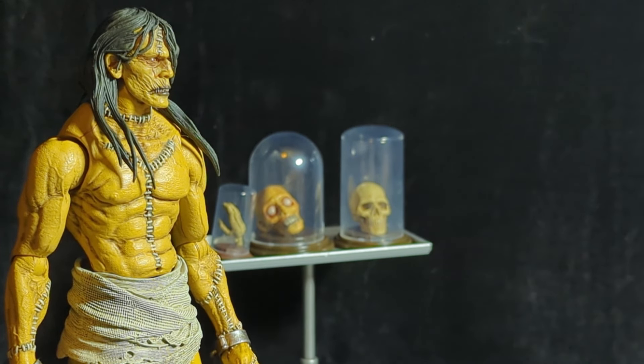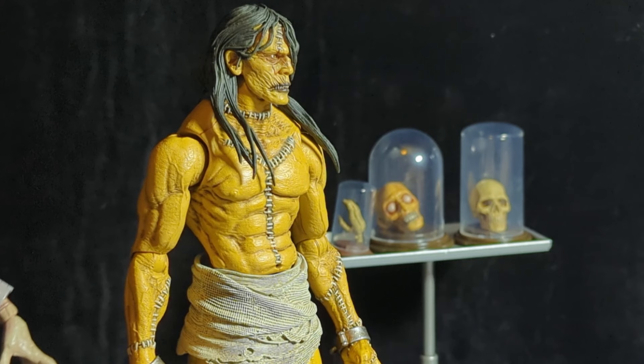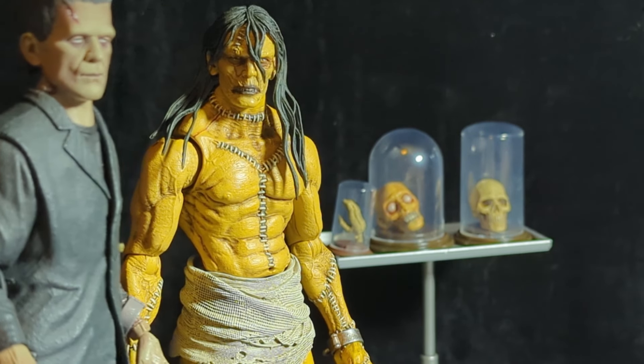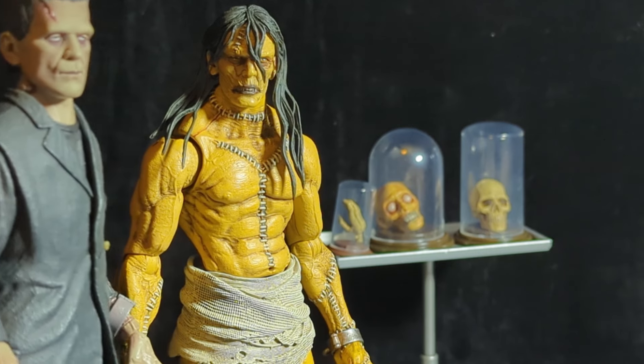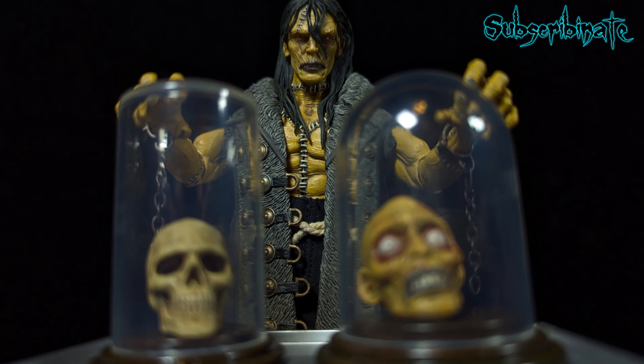'Frankenstein.' — 'Screecher. Or monster. Or thing. Or demon. Or whatever.' Then another voice says: 'Ignore him, cousin — he's a dumbass.' 'Hm. Demon. Christ.'